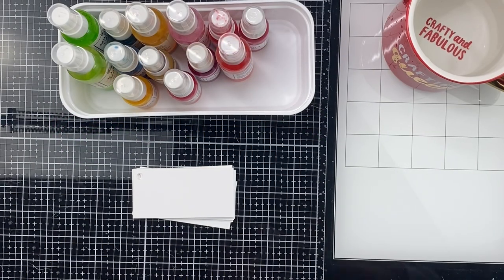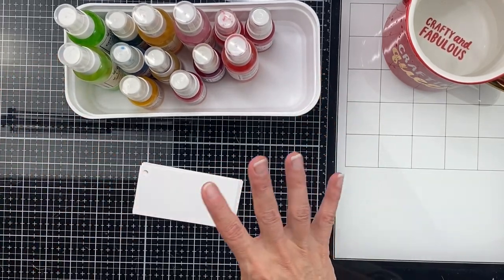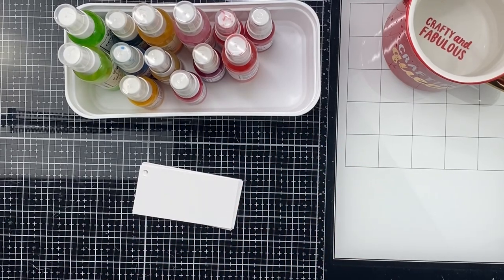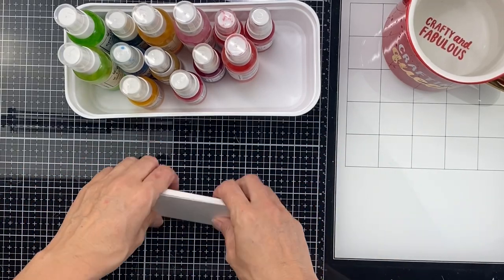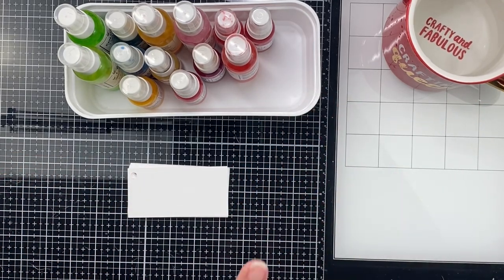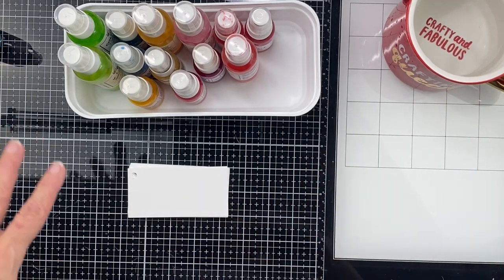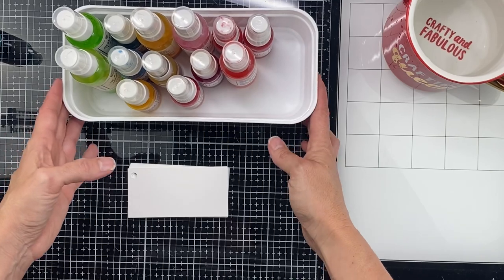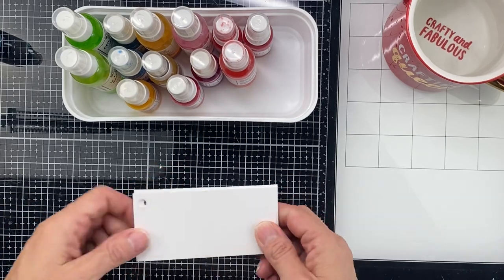Hey guys, welcome! I am so excited about my little project today. I don't know what it is about these 'take care of business' projects that make me so excited. Long story short, I just got picked up from the Shimmers design team and I am super excited! So I went through my stash and found all of my Shimmers paints — I have these plus these. I've got them from kit clubs, from the store, here there and everywhere.